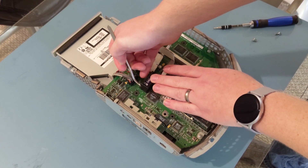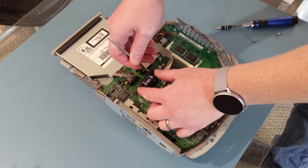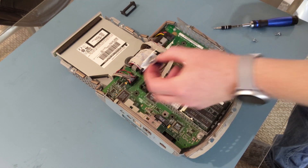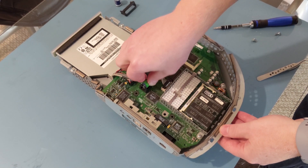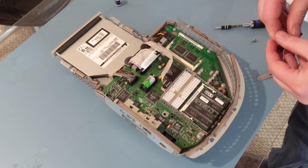Now we're going to remove the plastic cover over the PRAM battery, then pop that battery out and insert a new one. Then you'll replace the plastic tray back over top of it.